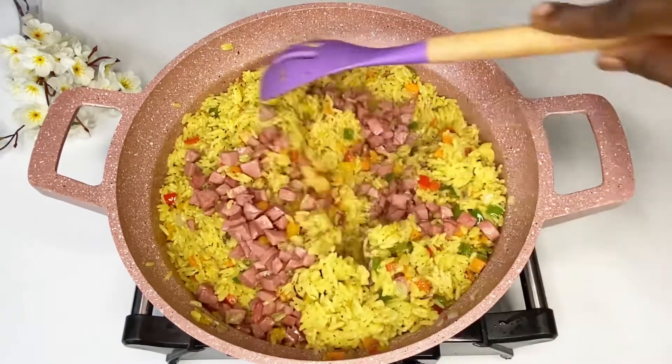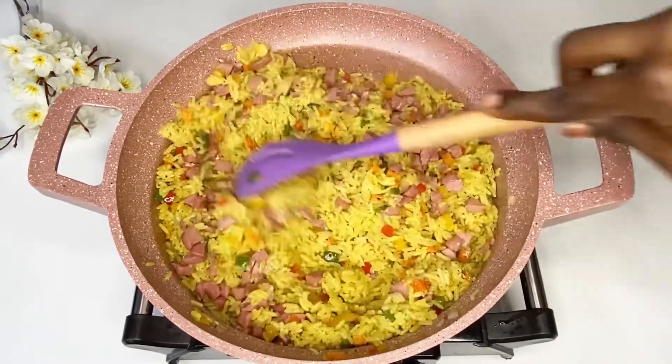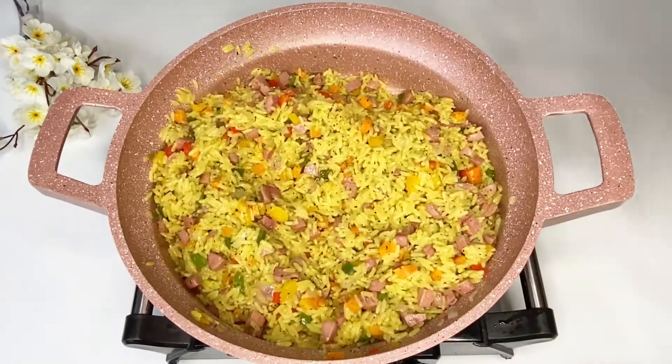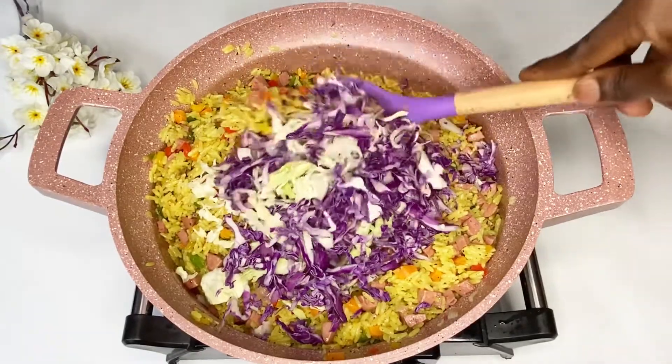After seasoning, add your already cooked rice and stir, then add your sausages back in. At this point my heat is on low, because I just want to incorporate all the vegetables into the rice — I'm not cooking it anymore. I also added a mixture of regular cabbage and some purple cabbage.